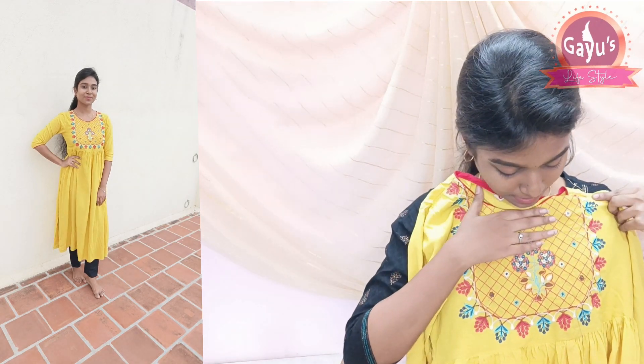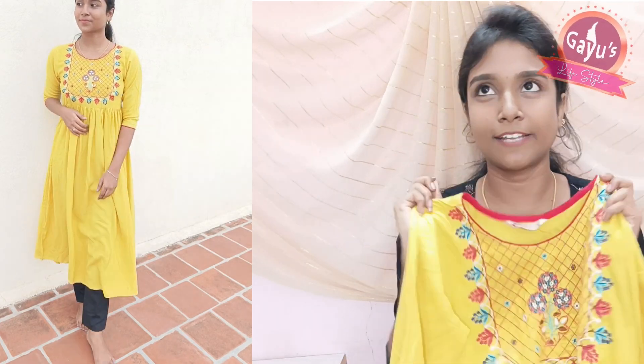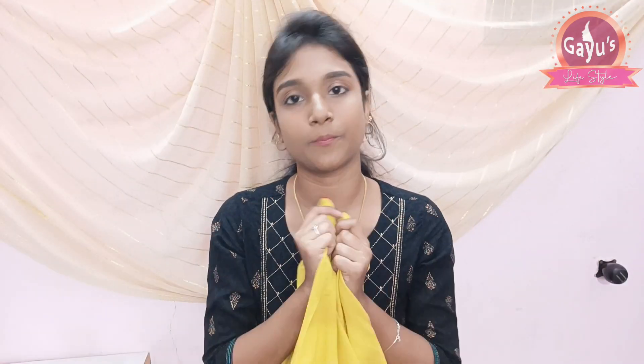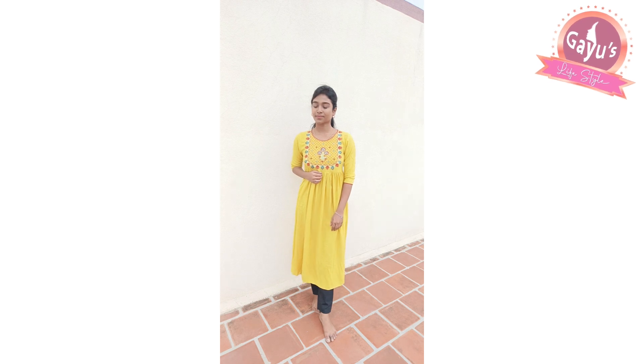This is M-size. It has a mirror finish and is a normal thread material. It is a very good and reasonable price. If you want to wear it to a function, you can wear it with a shawl as well. There is a link in the description of this product, check it out.